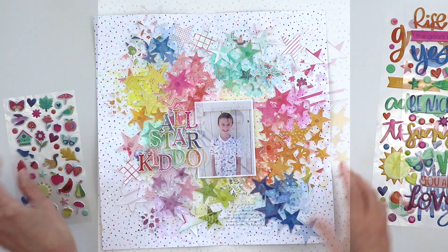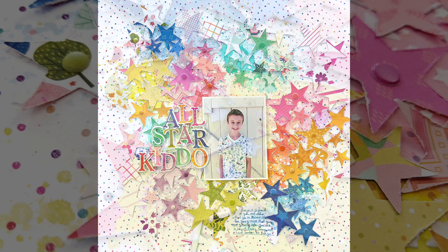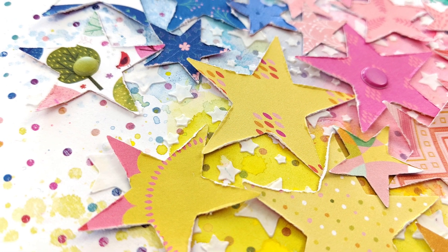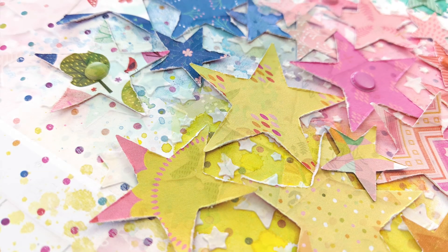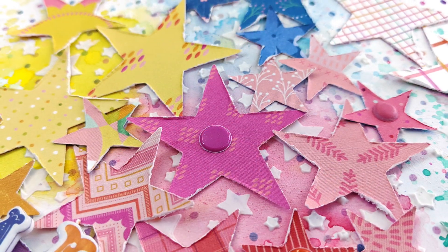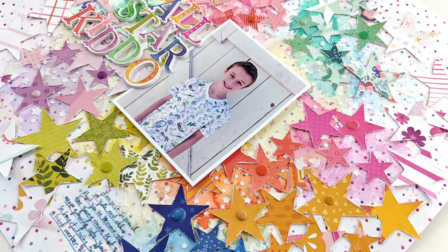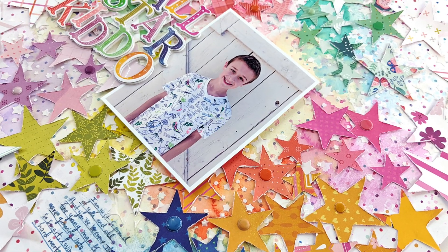Adding a few here and there to get the overall rainbow effect, and that's the finished layout. I hope you are inspired to use stars, my Truly Grateful collection, stencils, the works, to create a super bright and colorful page. Thanks so much for watching and let me know if you have any questions. I will see you again soon!